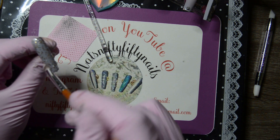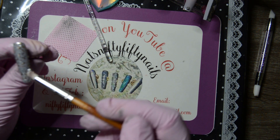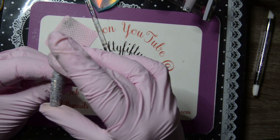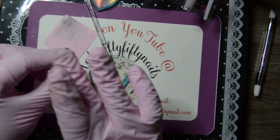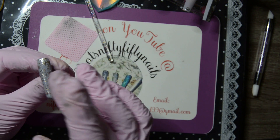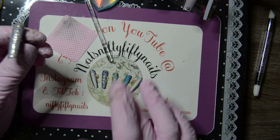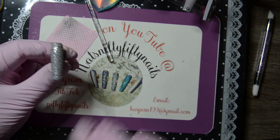I'll give this a shiny top coat and that will be the final set. I'll just give it a final top coat, pop it in the lamp, and then I'll be back with the finished set. The glitter has gone everywhere so I can get that away.